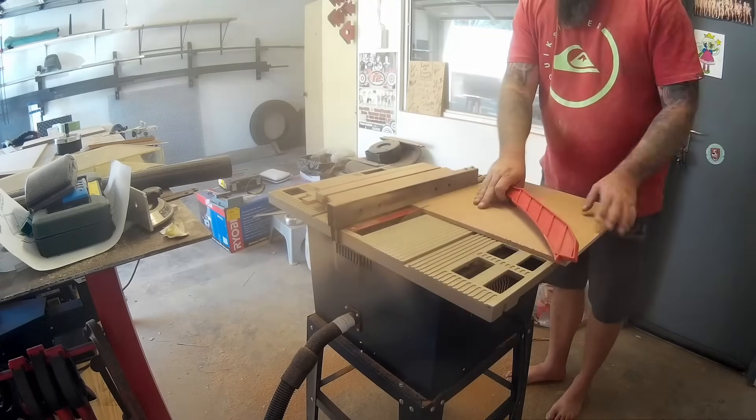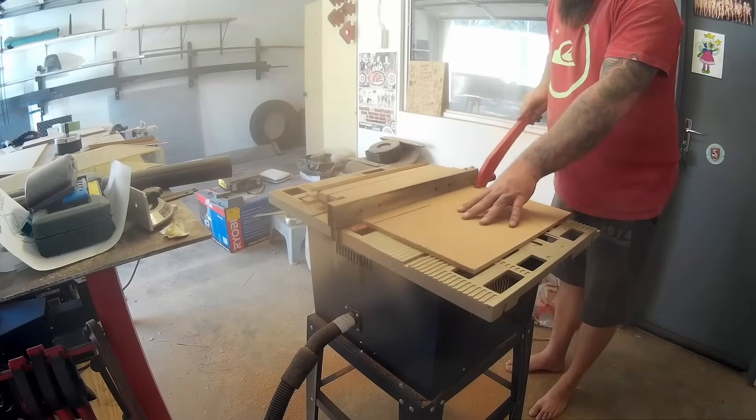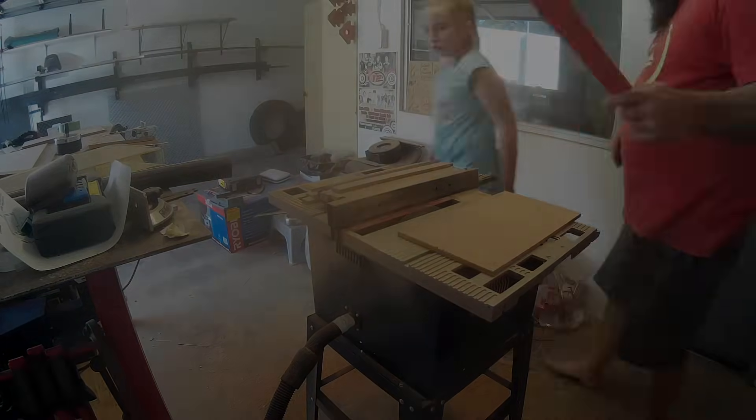The fence was very loose. I couldn't get it lined up properly and I struggled to get it square with the blade and square with the table. So I decided to build a new top as well as a new fence.